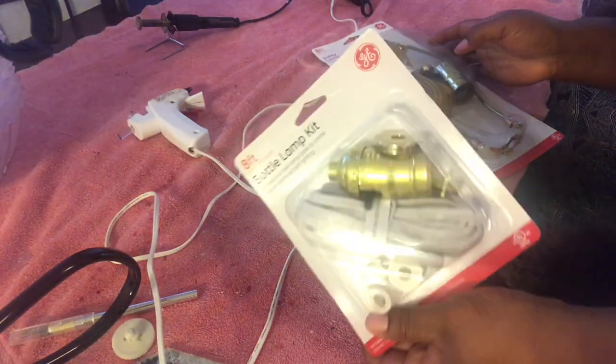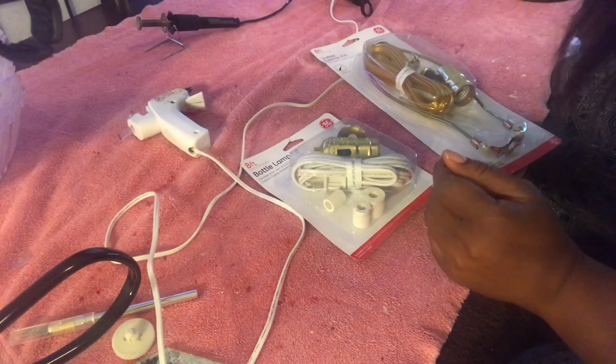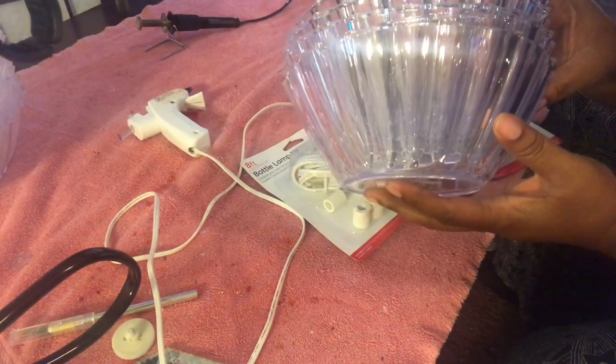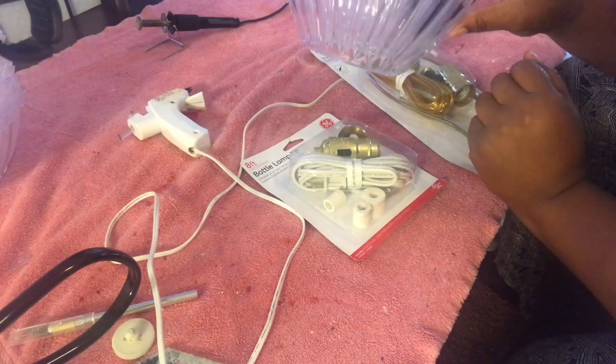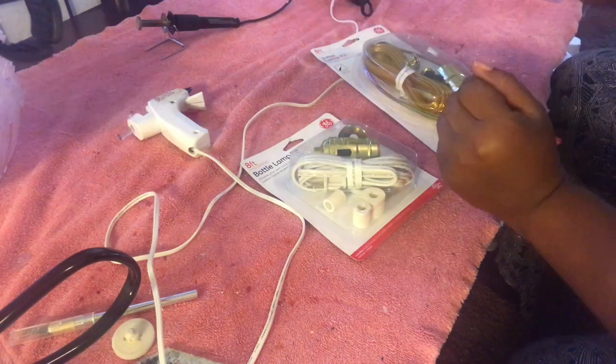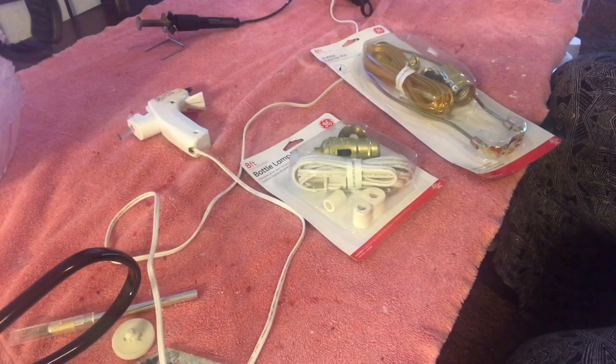Actually, this is going to be a combination of Dollar Tree and Walmart. I will be using a real light this time, but I will not be showing how to do that part. I am not an electrician, and so this is my disclaimer — I will not be teaching how to wire electricity.